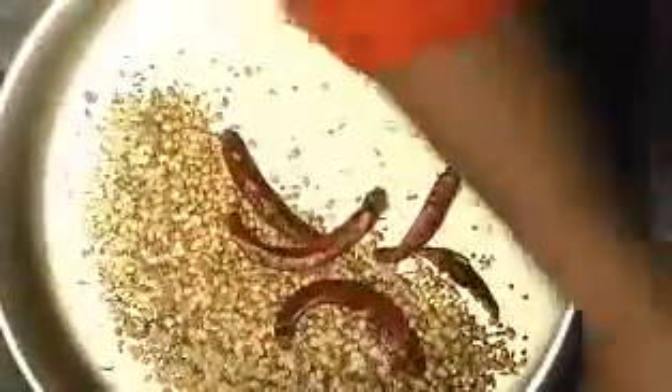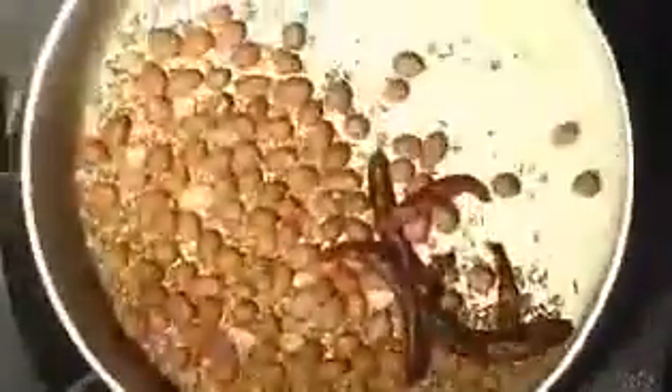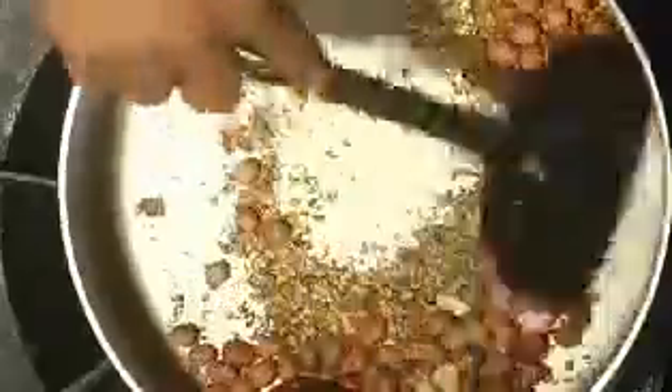I can see a couple of urad dal pieces getting a nice color. You can also add your peanuts at this stage. After cooking for a while you will see the mustard seeds crackling — that's when you know all the ingredients are pretty much done.